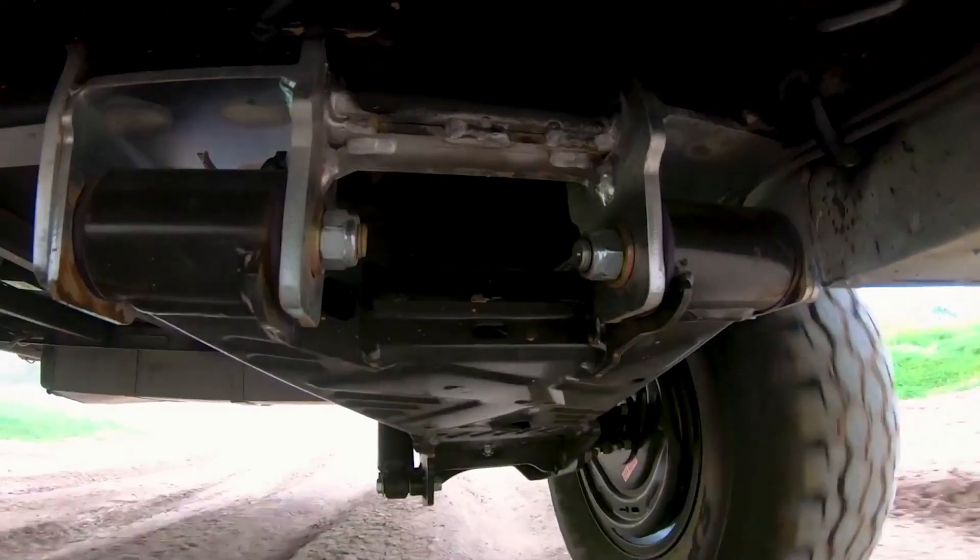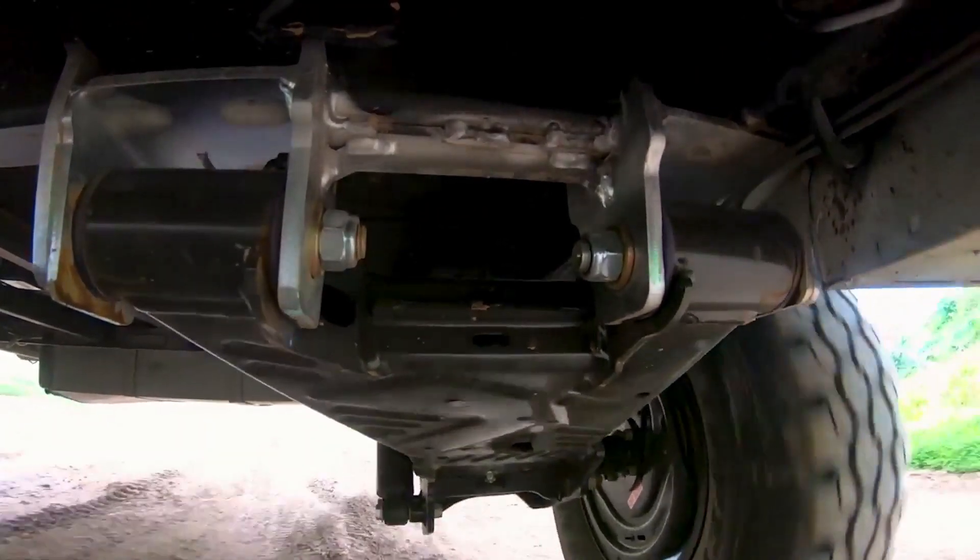So with the clamshell design, we needed the coating all inside as well as outside the arm. You can't do that with zinc. You can do that with the E-coat.